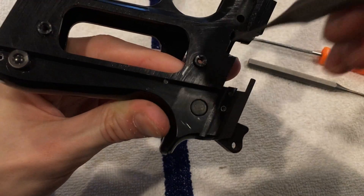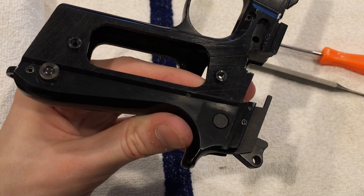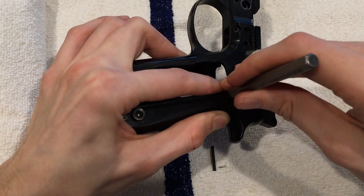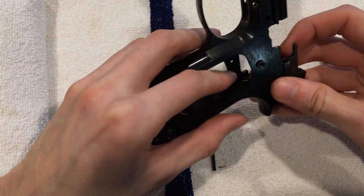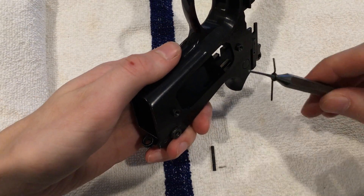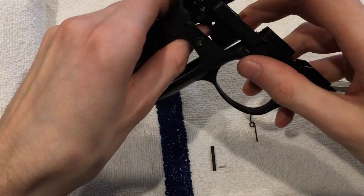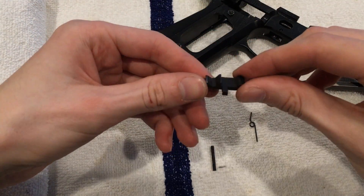The pin for that part is right here — we'll hammer that out. I was able to push that pin out without the hammer. We're now going to pull this out and it should fall right out. Here's the spring — remember how that goes in. And that's what we're removing.